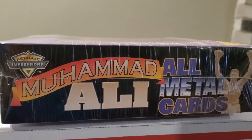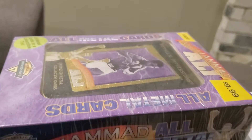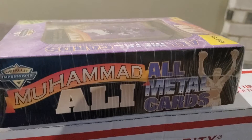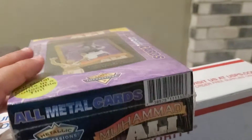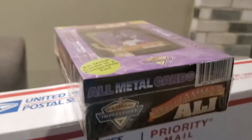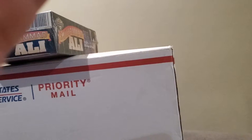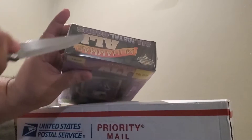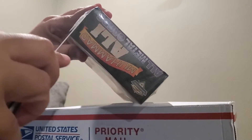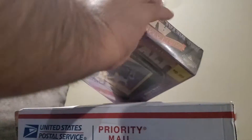I wanted to show you guys this Metallic Impressions set that came out in the mid-1990s — Muhammad Ali all-metal cards. This is steel-sealed in the box, so I wanted to open it for you guys. I'm excited! If you haven't had a chance, make sure to follow me — All Access Elite Boxing on Facebook, Instagram — and of course hit that subscribe button. Like I said, this is steel-sealed and I got a very good deal on this. I'm a sucker for good deals, so if it's a great opportunity I never pass it up.